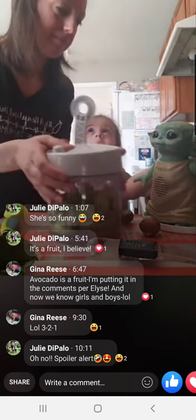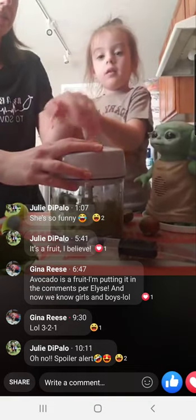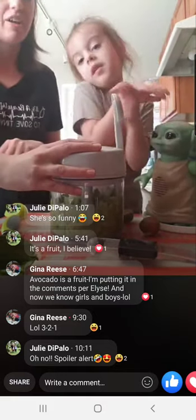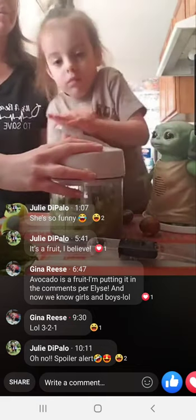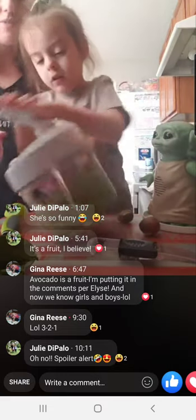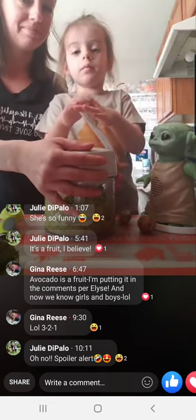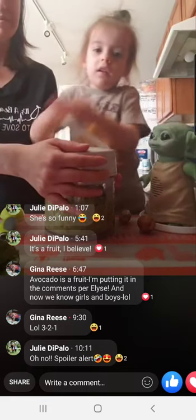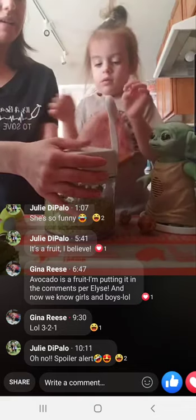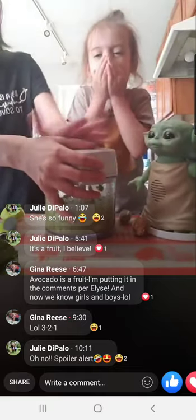We're going to put the top on. Elise, this is your part — you're going to mix it together. It's going to make — sounds like a fart! Again with the farts. Push it down. Maybe mommy gets it started and then you do it. It does have a — oh no. See? That's why mommy wanted to hold it. It doesn't make a fart noise. It does make a fart noise. Can mommy speed it up a little bit and then you can have it back? I'm going to do it real quick. This is supposed to be quick guacamole, not slow guacamole.